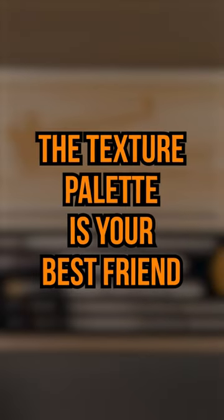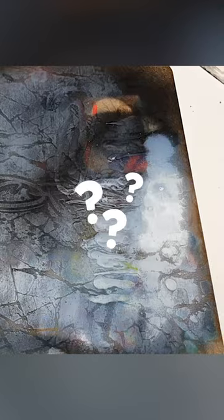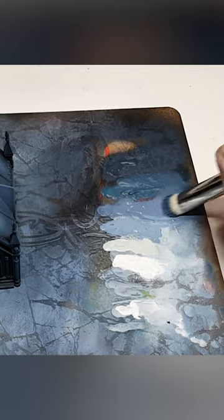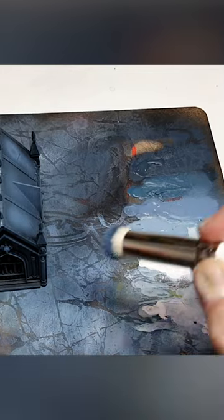Tips for better dry brushing: the texture palette is your best friend. A lot of people wonder what these are, and it's more than just a mat to protect your desktop from iron bits of paint. This is actually really great for not only loading your paint but also getting it in and working it into your brush.